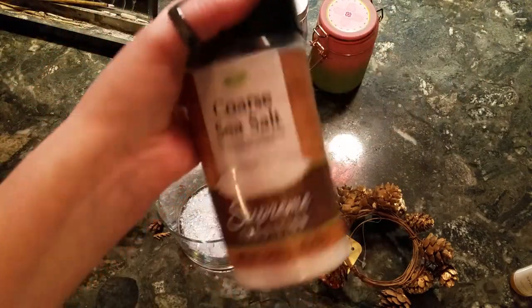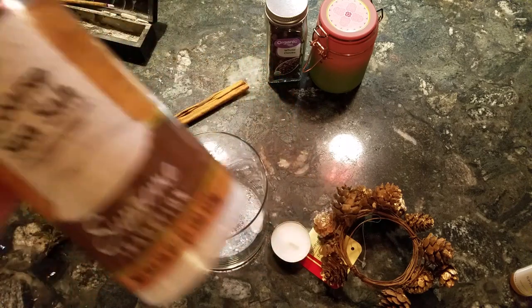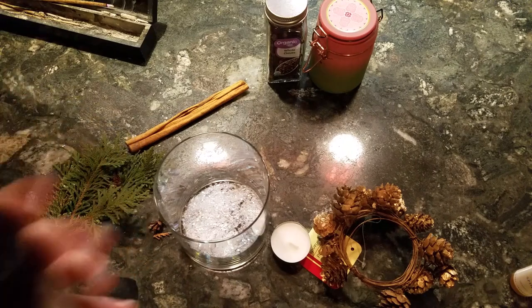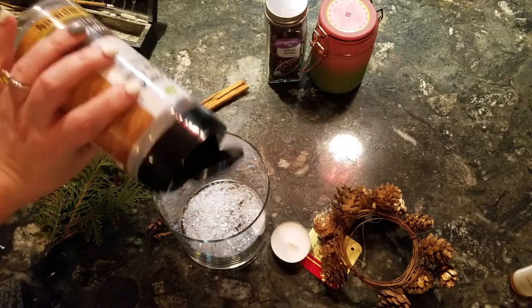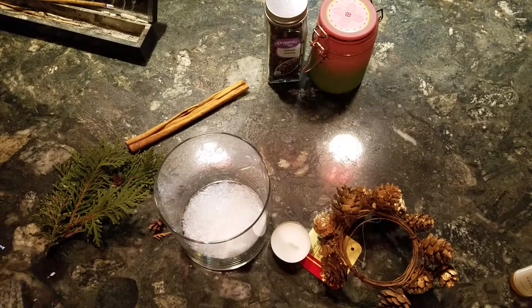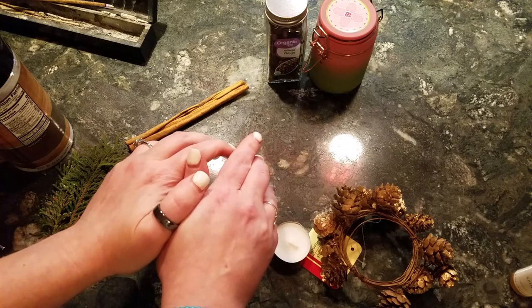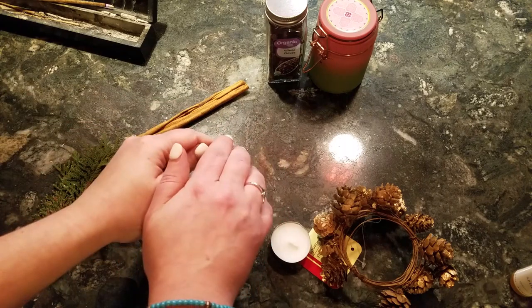Next we're going to use sea salt — coarse sea salt. You can use any kind of salt you want: table salt, sea salt, kosher salt, dead sea flakes, whatever you want. The purpose of salt in most of the spells I use is for protection. I bought this at Dollar Tree a while ago. I'm going to add it on top of the snow for protection and while I do that I'm also going to charge it. When you add components to any kind of spell, you should tell it what the point is — tell it what it's for. This isn't really a spell because it's an altar, but it's still good to wake it up and thank it.